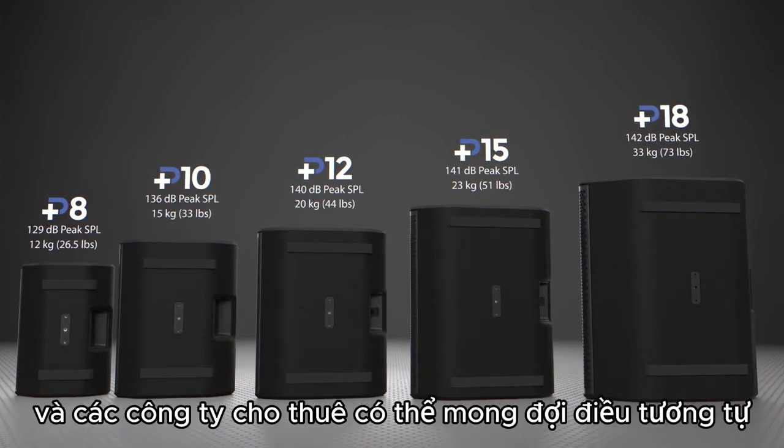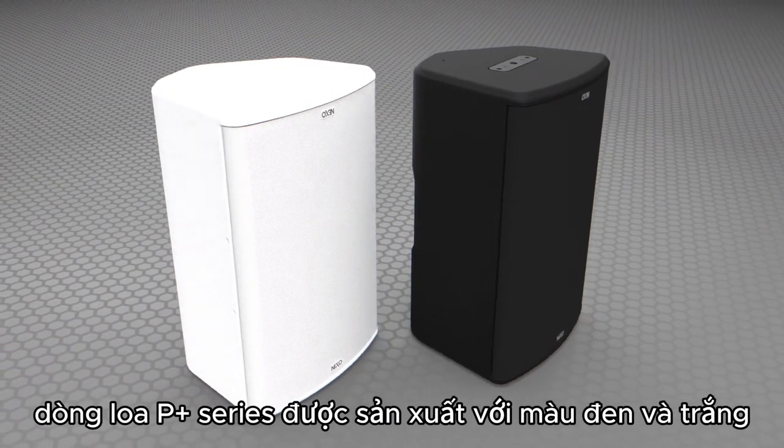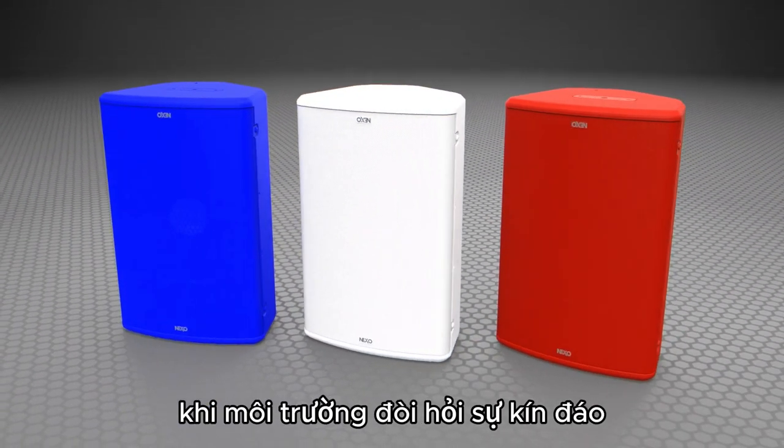Production and rental companies can expect the same industry-leading return on investment upon which Nexo's reputation is built. The P-Plus Series is produced in black and white, but can be custom-ordered in any RAL color for when the environment requires a discrete or hidden system.